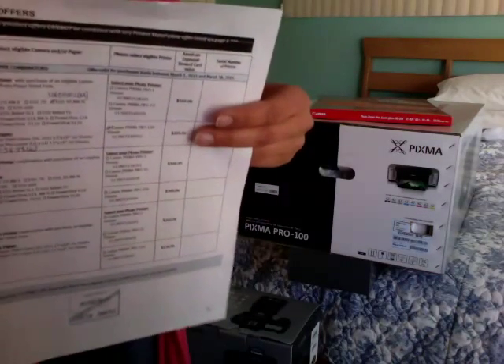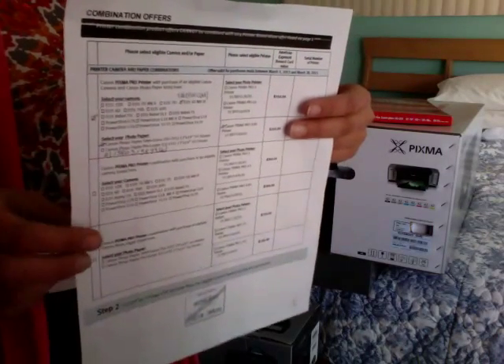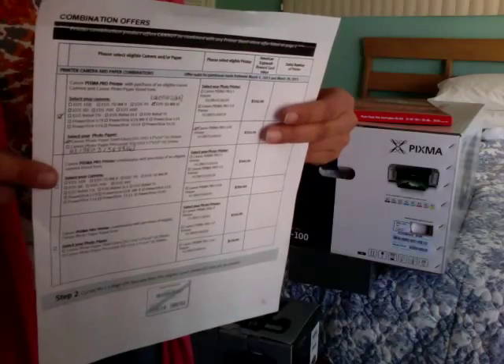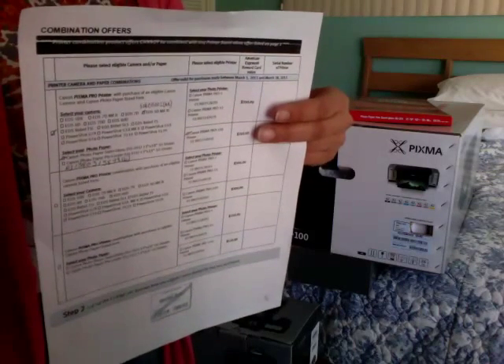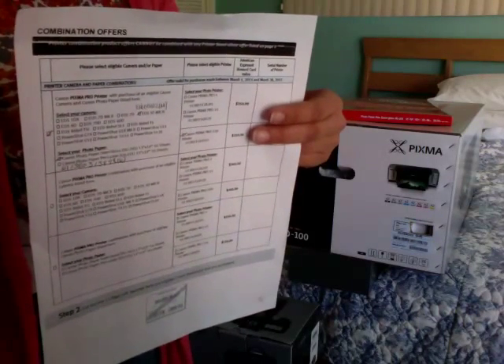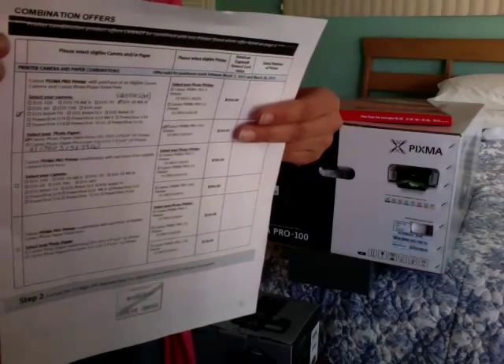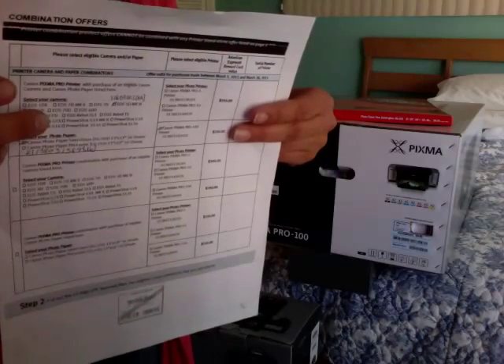On the back of this, you'll fill out your name and your mailing address with your daytime phone number and your email address. They want to make sure that you make copies of everything so that you have records of it. And they also give you the address where you send it to.